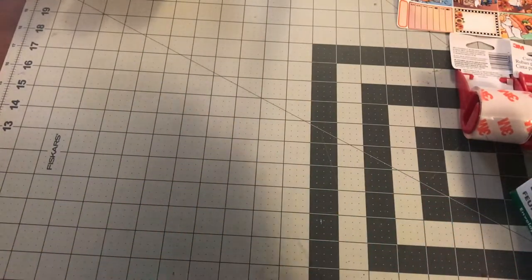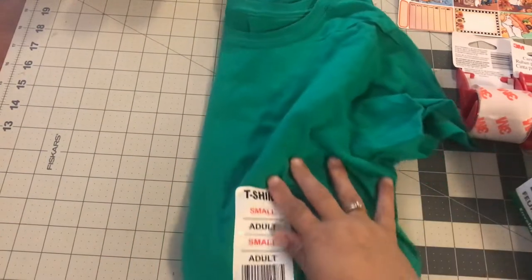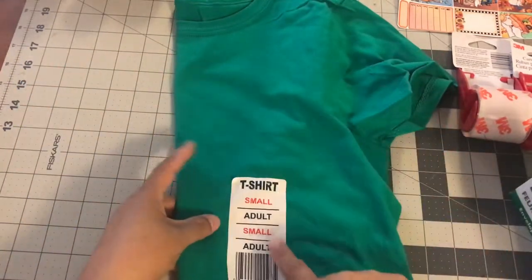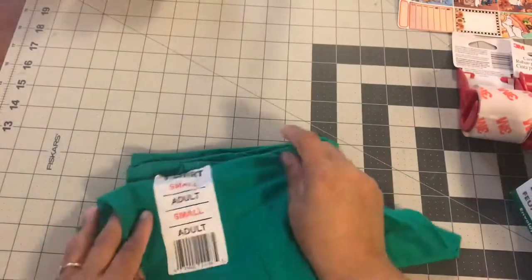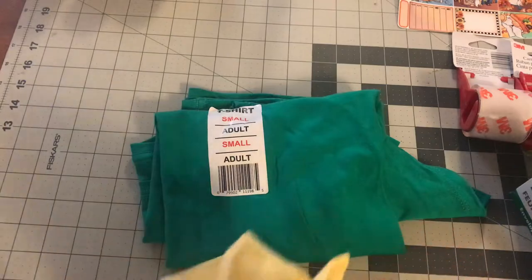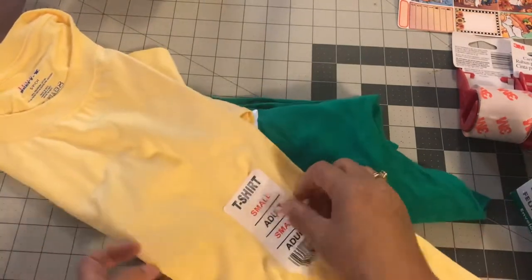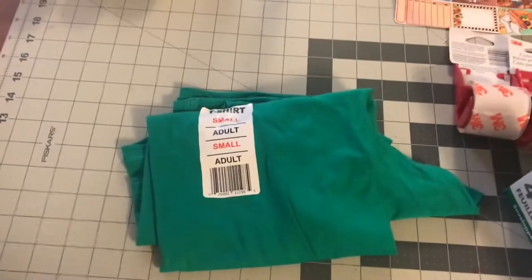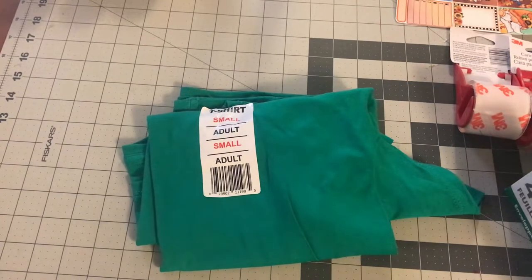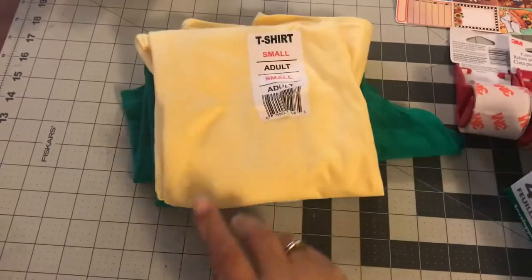I found two t-shirts — both for my niece. This is a small green one and I really want to pull out my Silhouette die-cutting machine and try to work with it. I found this one in green for her — it's a small adult size in green, and she's a Slytherin. And then I did find a yellow one, though I'm not sure what I'm going to use the yellow for. This is an adult small, and it's by Hanes. I mean, of course we could do Hufflepuff since yellow matches, but she's in Slytherin. So I got the yellow and the green because they were small.